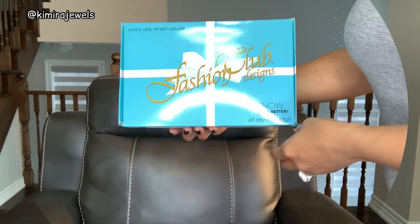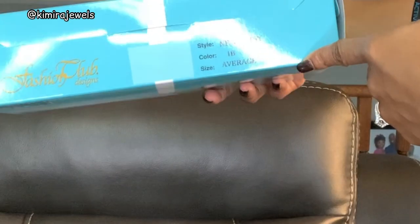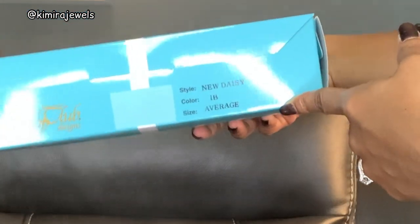Now into the details of this unit. The Wig Company was kind enough to send me this for review — thank you so much! This is part of their Fashion Club Designs wig collection. The style is 'New Daisy,' the color is 1B, and the cap size is average.